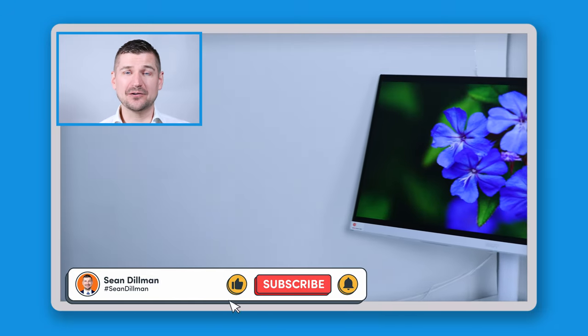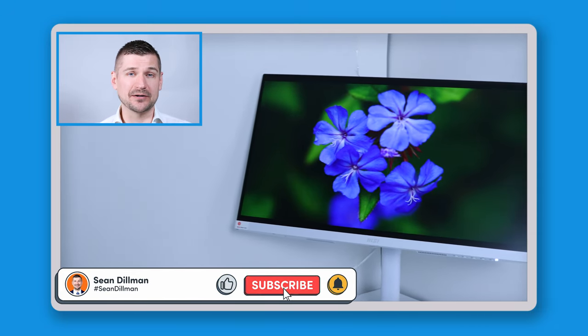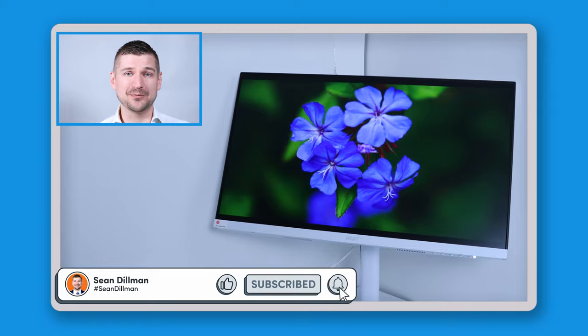Hi there, I'm Sean Dillman. In this video, I'll be reviewing the MSI Modern MD241PW monitor. Stay tuned and I'll unbox it, show you how to set it up, and walk you through its important features.